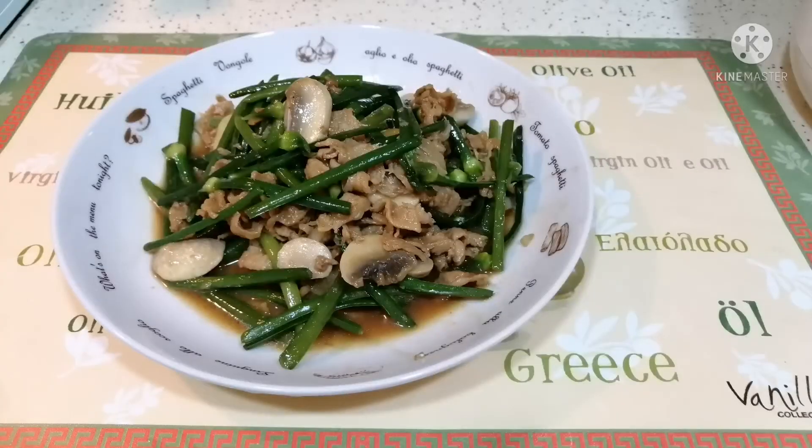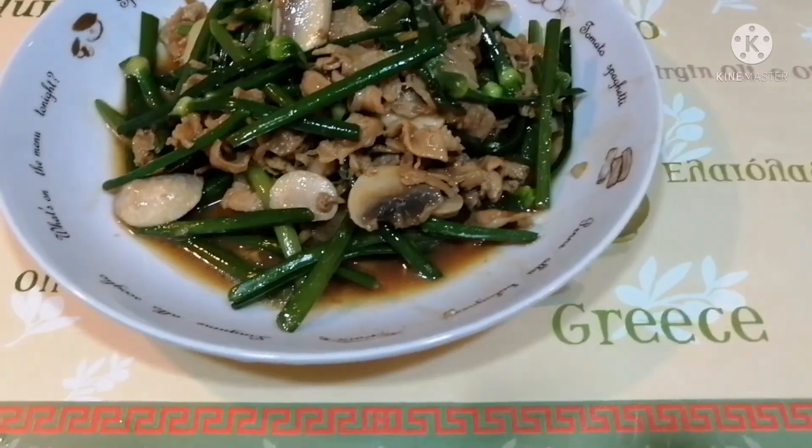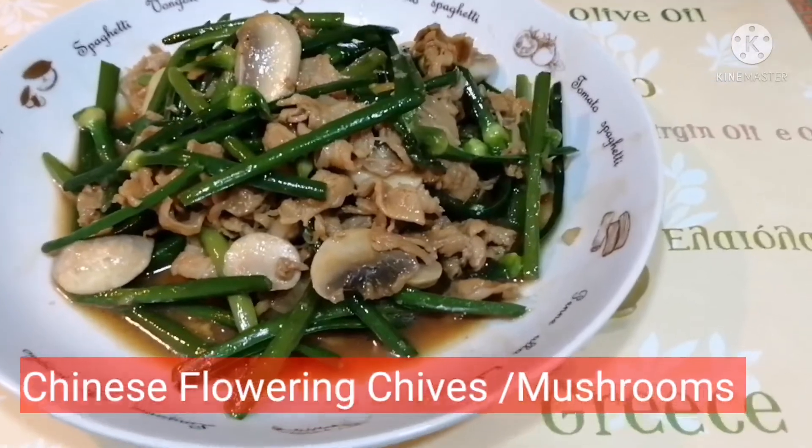Enjoy watching my menu for today: stir-fried Chinese chives with sliced pork and button mushroom. Thank you for watching, guys, and see you on my next video.